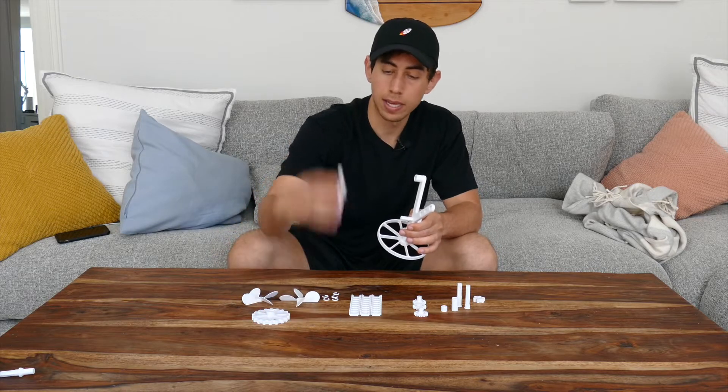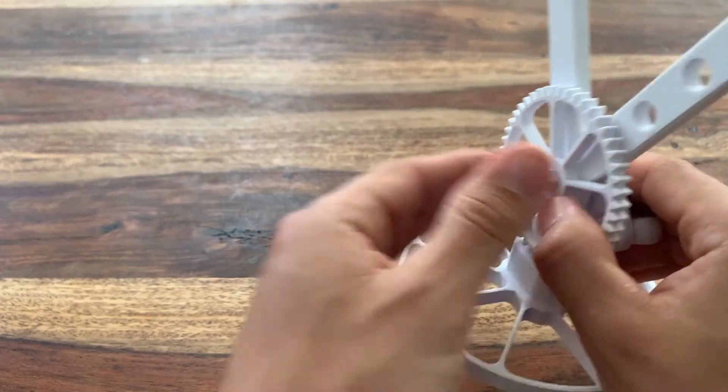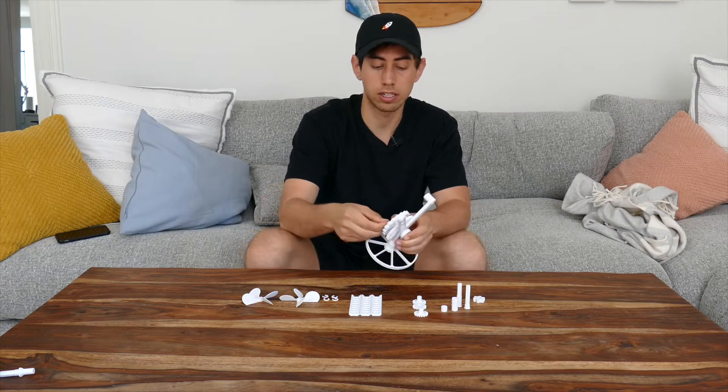Now you can grab your big gear — that will slide onto the shaft of the crank with the little spacer facing the base. Now you can slide your sprocket onto that shaft. Make sure everything is pushed into place, and then you can throw a C-clamp on the end of that.